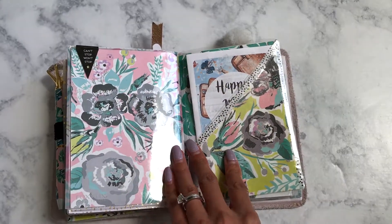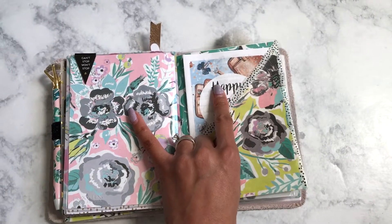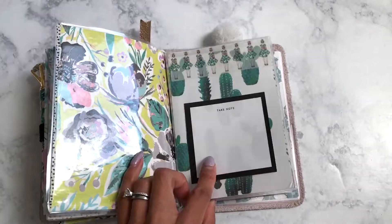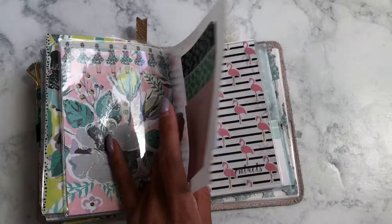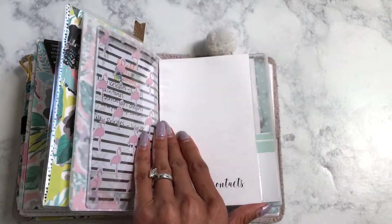On the other side of the folder, I have a happy mail tracker — it's kind of hit or miss whether I use that, but it's there. There's a dashboard, and I love these Target sticky notes from the Sugar Paper line. There are also cute post-its for planning out some new releases for my shop.